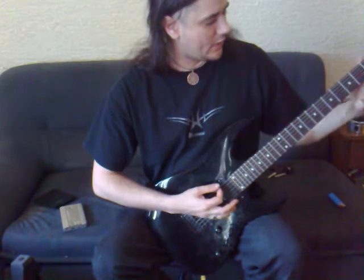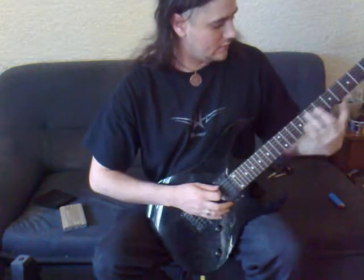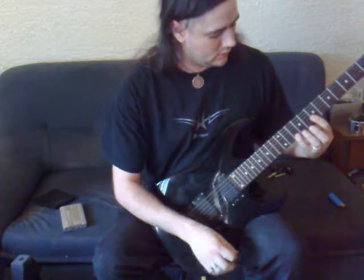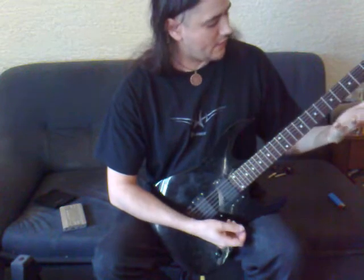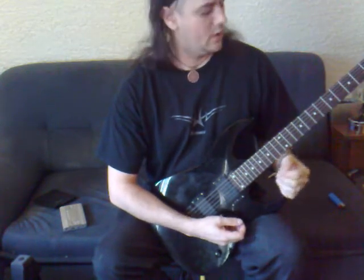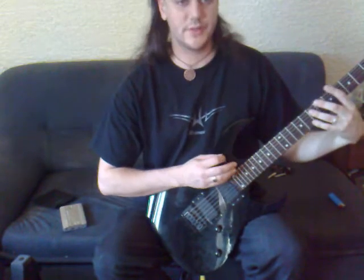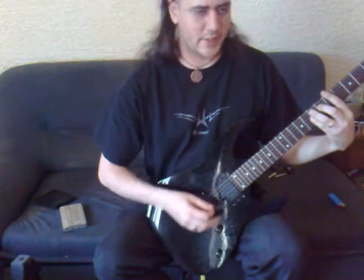This is a movable chord — it can be played anywhere, from open strings to fretted anywhere you want. To make the power chord, you're going to use your index finger and your ring finger. We'll start playing on the E and A strings. These are two-string chords. We can add a third string, but we'll get into that later.